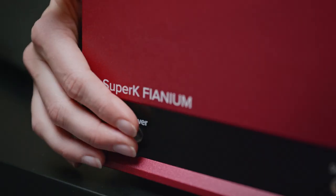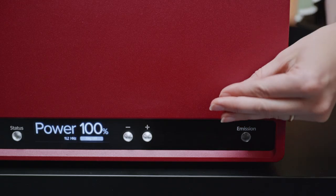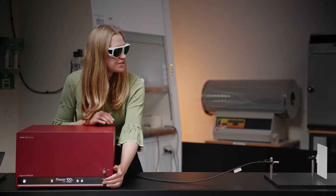First, I turn the laser on, then I arm it, and then I can turn on the emission.